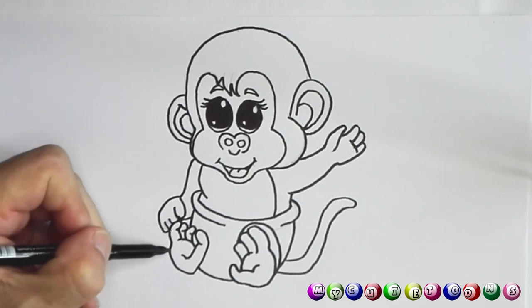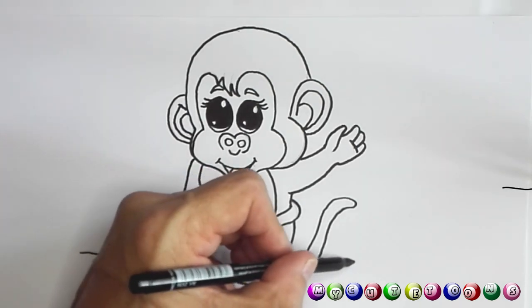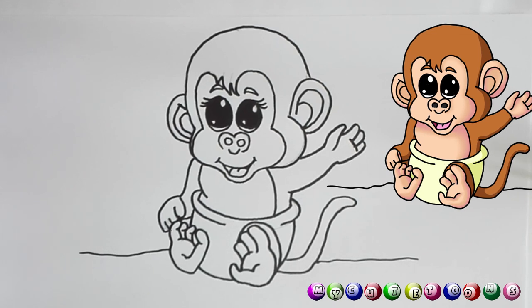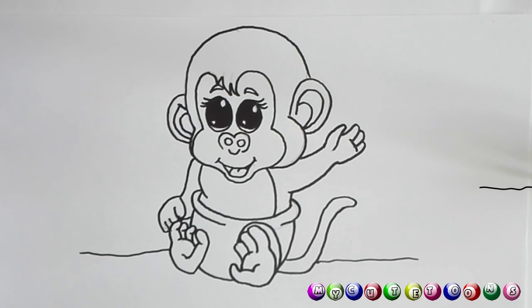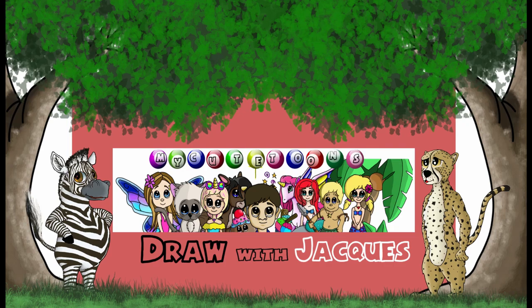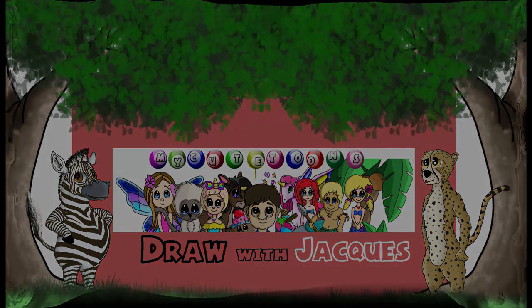Now we're just gonna draw a surface just behind our monkey so we know this monkey is sitting on some sort of surface. Thank you for drawing with me. You can take color crayons, pencils, or markers and color this monkey in the way that you like. Thank you for drawing with me. Please don't forget to subscribe to my channel and click the like button. I'll see you soon. Bye bye!